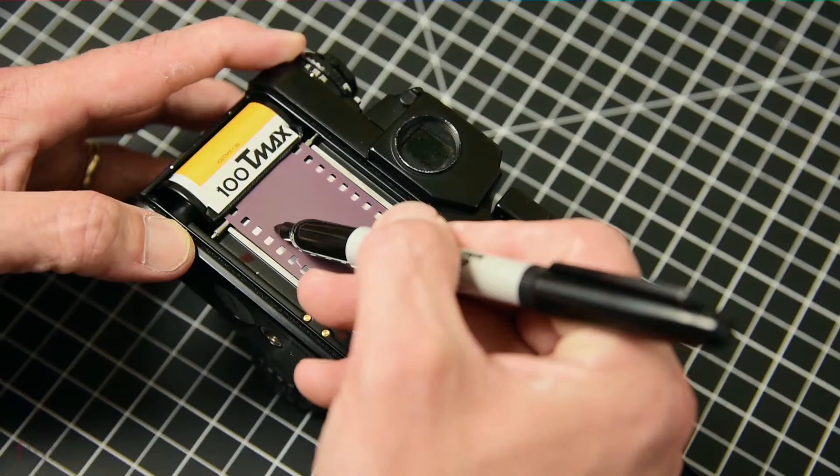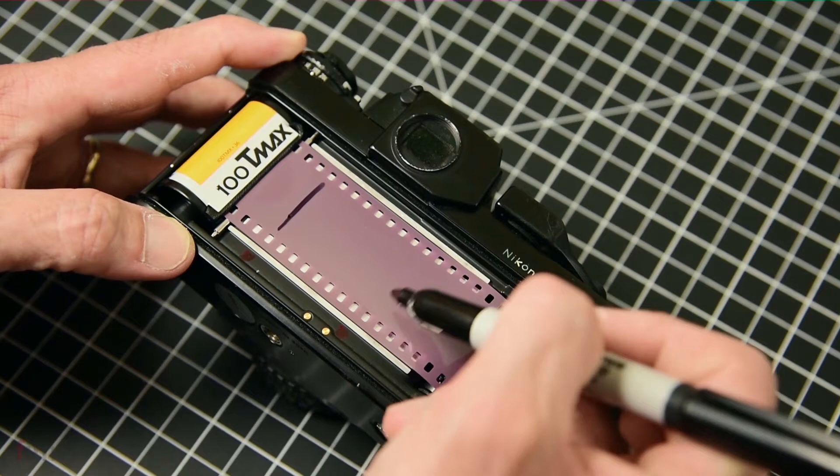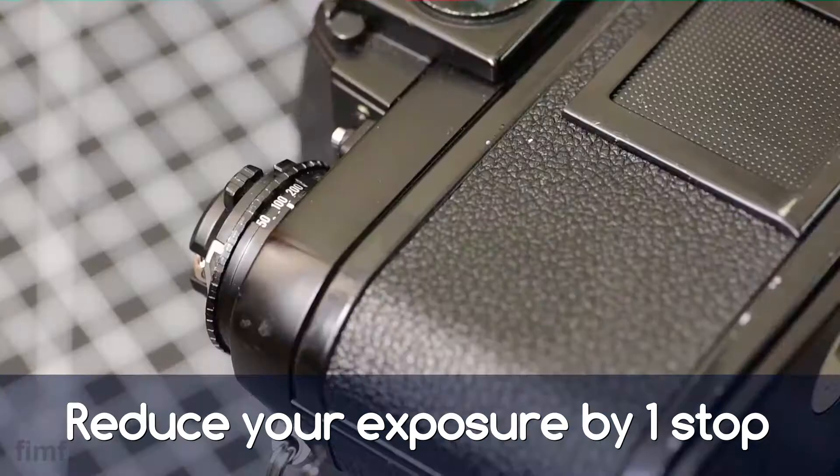Now there aren't really any rules for film swapping, but there are a few things that might be kind of helpful. If the first person were to mark out the shutter window — like where is the shutter — then the second person knows kind of how to line that up when they pop the roll into their camera, and your frames will be somewhat similar. Try to keep the exposure somewhat even and balanced; you probably want to reduce your exposure when you're shooting, as it kind of helps blend everything a little bit better.